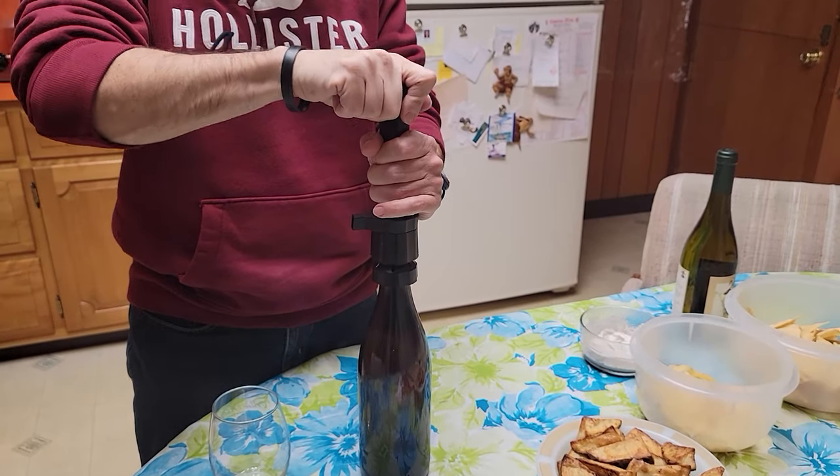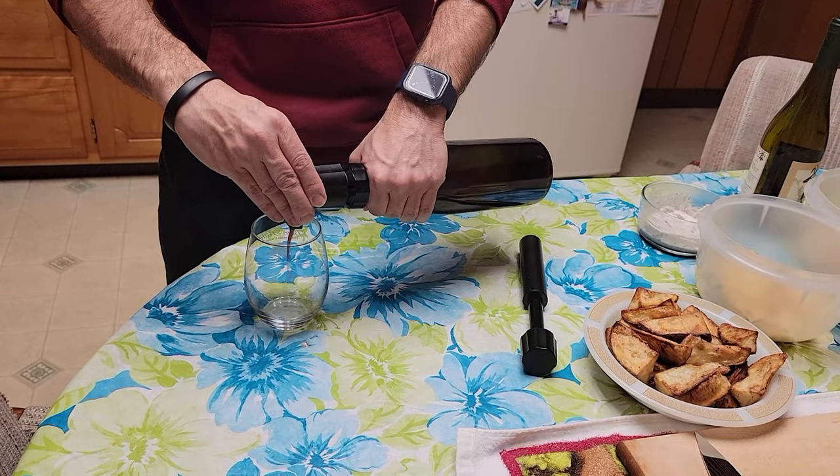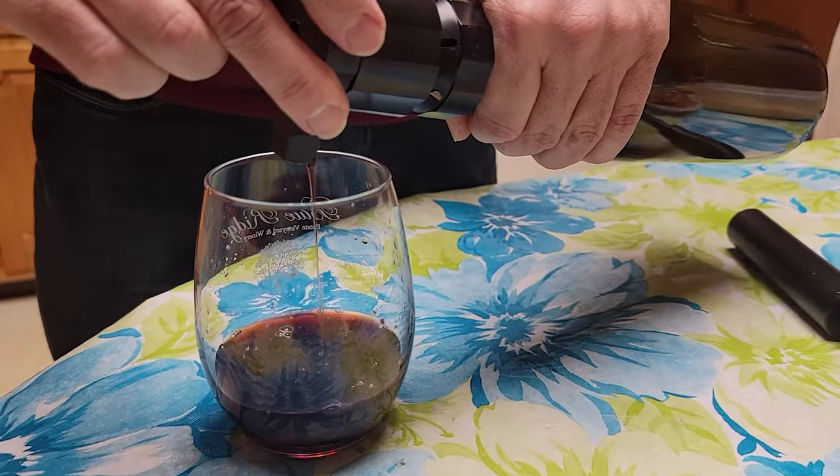So does it work? Here's a bottle of red that I preserved a couple of days ago with the Everwine. Let's pour a glass and have a taste. And yeah, that's still pretty good. So I'll definitely be using it a lot more.